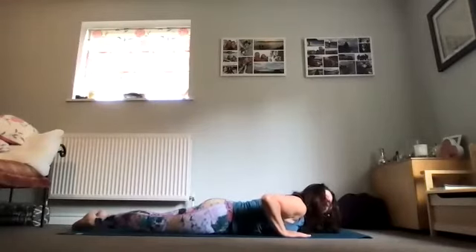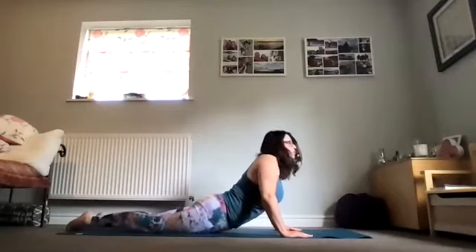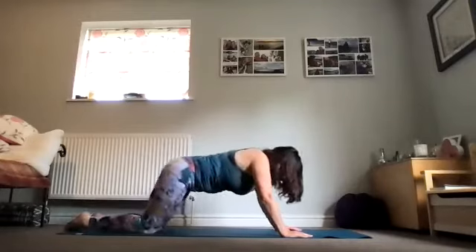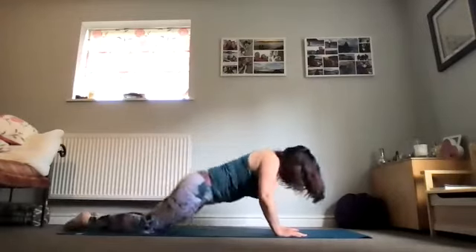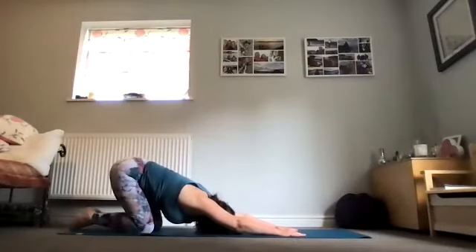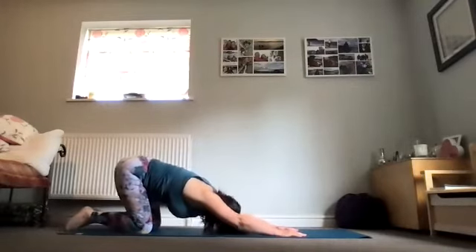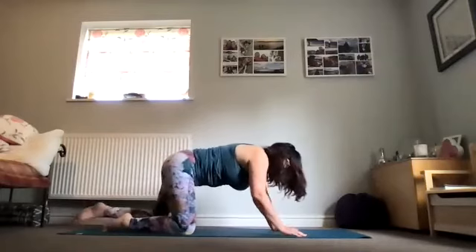Exhaling to look over one shoulder, inhaling to look forward, exhaling to look over the other shoulder. Then inhaling again to look forward, on the out breath lower the chest, the forehead to the floor. Reposition the hands either side of the chest, use the elbows to draw in towards the rib cage so you feel the upper arms either side of the rib cage as you push into the palms and lift the chest — hips remain connected to the floor. If you have tightness in the lower back you might prefer to just come a little bit lower. Then on an out breath push back, return to that lovely long child's pose. Inhale again to lift forward, exhale again to push back, inhale to lift forward, exhale to push back.